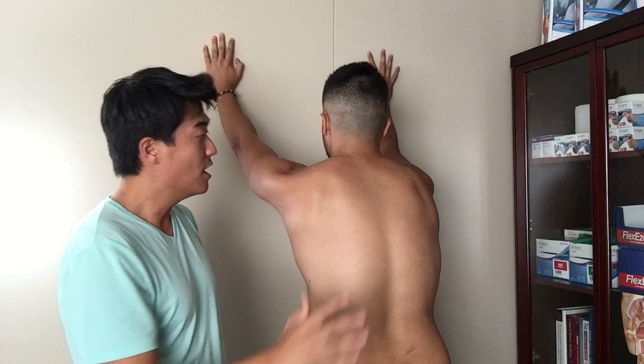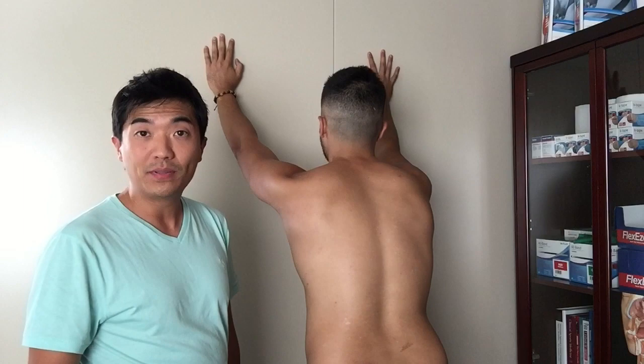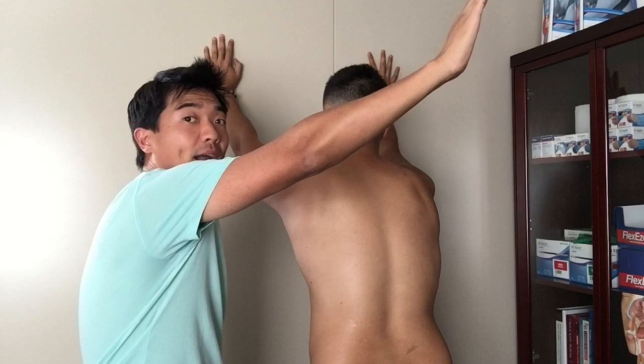You shouldn't feel any pinching or any pain. After about 20 to 30 repetitions, you will feel some burning happening around this part of your shoulder blades — and that means you're doing well. As a warm-up, 20 to 30 repetitions is all you need. Don't overkill on this one.